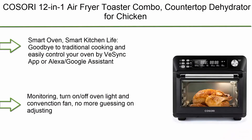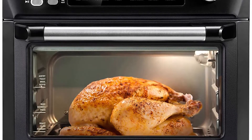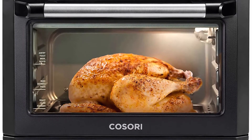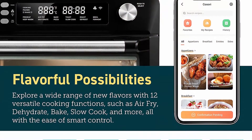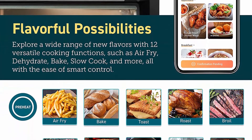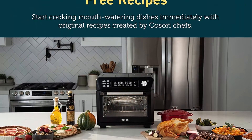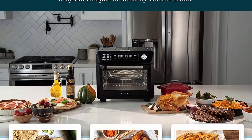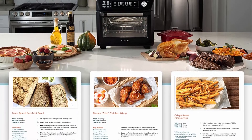Top 6: Cosori 12-in-1 air fryer toaster oven combo, countertop dehydrator for chicken, pizza, and cookies. Works with Alexa, 25L smart oven in black. Smart kitchen life — say goodbye to traditional cooking and easily control your oven by the V-Sync app or Alexa/Google Assistant. Get notifications, remote monitoring, and turn on/off oven light and convection fan with no more guessing on adjusting.